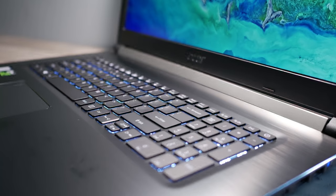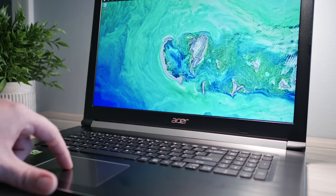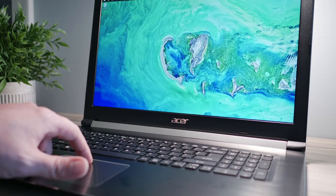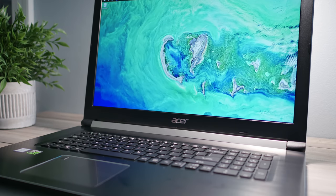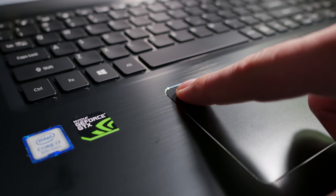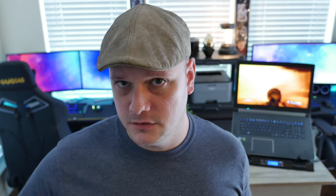The keyboard on the laptop is backlit in white - you can turn it off. The trackpad is oddly located more to the left, which is a little awkward for predominantly right-handed users. There's also a fingerprint reader for Windows Hello biometric login, which works great - it's pretty snappy and on point.